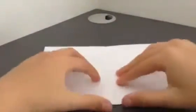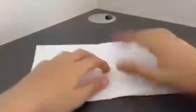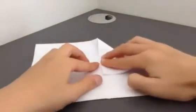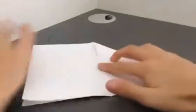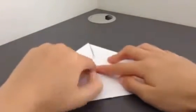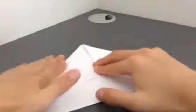Now dear students, we will open it and here you can see we will fold it from one side like this. There is a line in the middle, so we will fold it to that line and join both the edges like this.